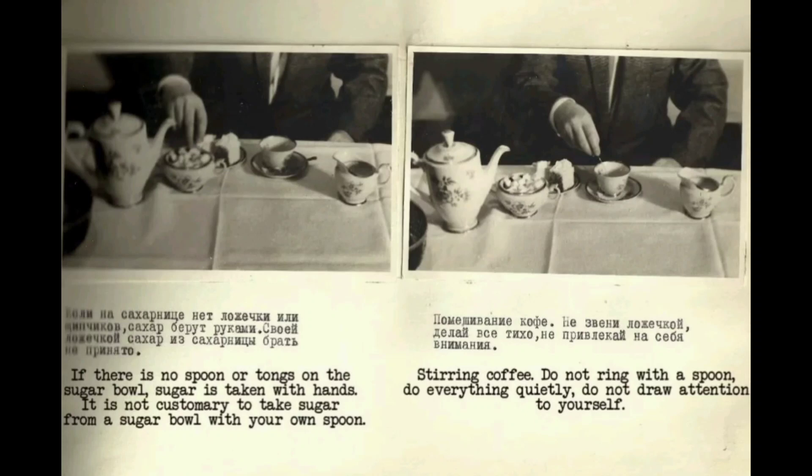Sawn sugar is one of the common names for Soviet-made lump sugar. If there is no spoon or tongs on the sugar bowl, sugar is taken with hands. It is not customary to take sugar from a sugar bowl with your own spoon. When stirring coffee, do not ring with the spoon — do everything quietly, do not draw attention to yourself. Eating a cake: it is taken with the spoon used to stir sugar. On the left is a creamer; on the right is the coffee pot.